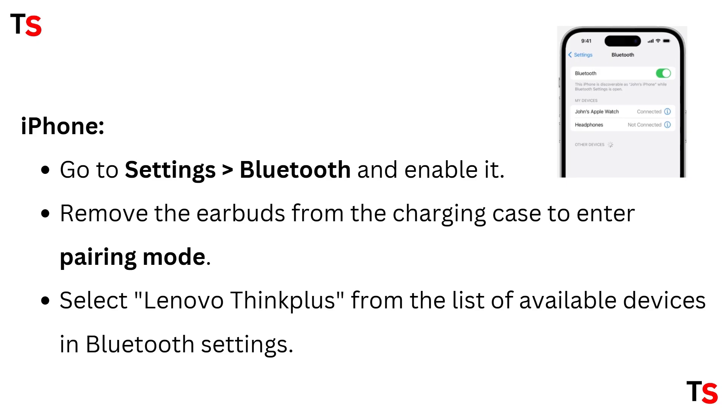For iPhone, go to Settings, select Bluetooth and enable it. Remove the earbuds from the charging case to enter pairing mode. Select Lenovo ThinkPlus from the list of available devices in Bluetooth settings.